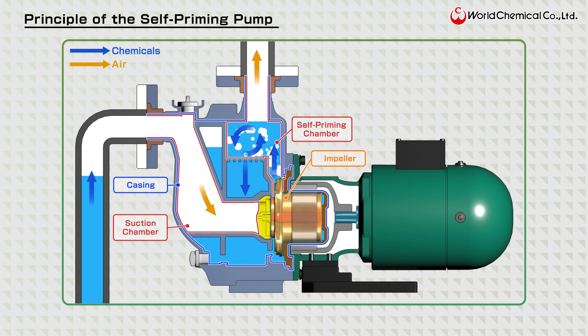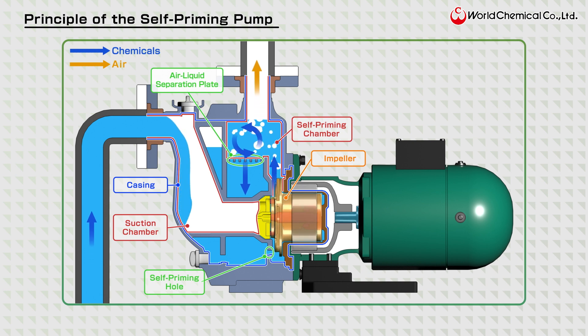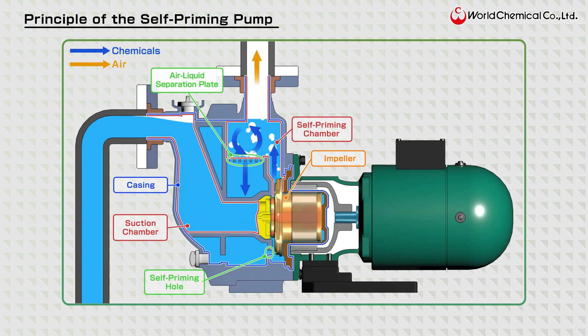The centrifugal force of the spinning impeller and the functioning air-liquid separation plate separates the liquid from the air. The air is expelled through the discharge outlet while the liquid returns to the self-priming chamber via the self-priming hole. This cycle continues until all the air is removed from the suction piping and the pump is filled with water.